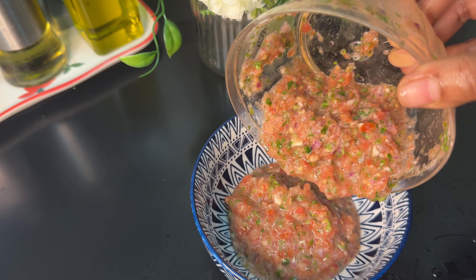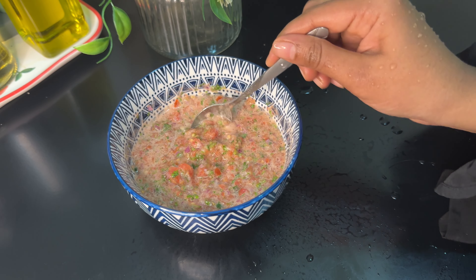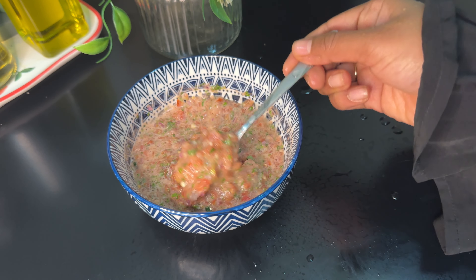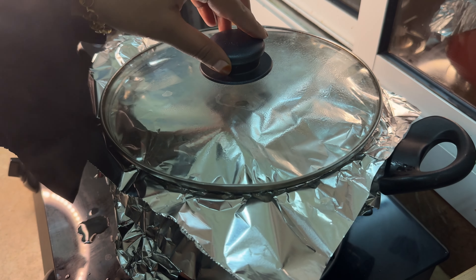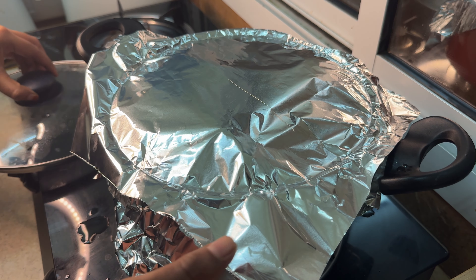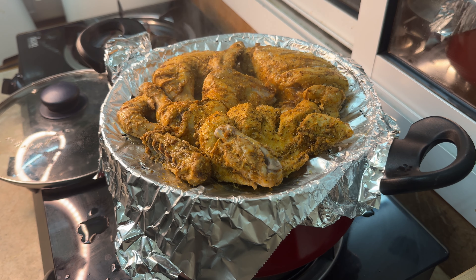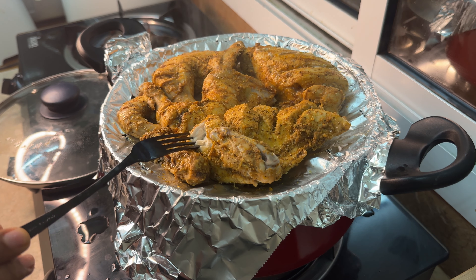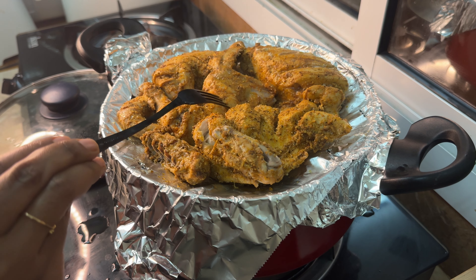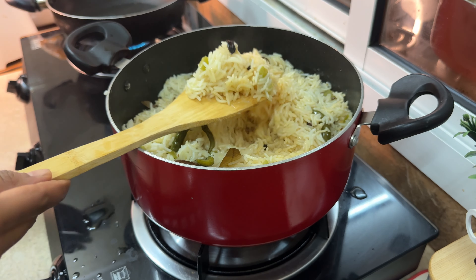Now we are ready to taste it. We have to open the pan — I am using medium flame. Then I will open the flame and open the pan. Now we have to cook the chicken and it will be warm. We have to cook the rice and mix the chicken in the rice.